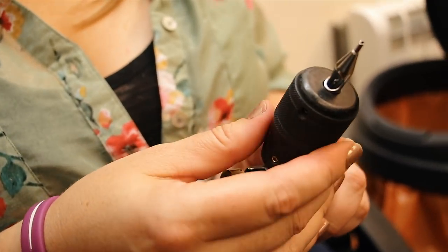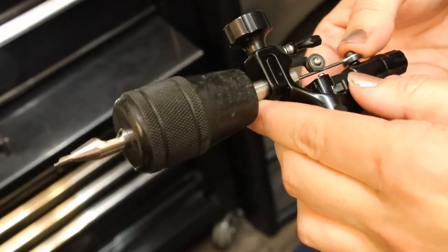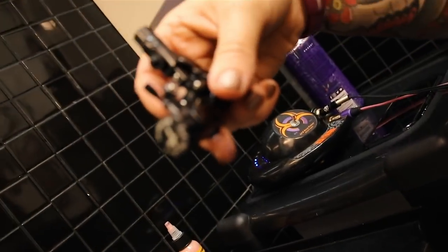Question number one before we even get started — how do these machines work? It runs off a power pack which runs through the motor, so you get a movement that goes like this, which then causes a vacuum suction to suck the ink up into the tube into the tip of the nib, which then when you touch it into the skin it punches it into the skin — which we will show you in a few moments. Today we're getting tattooed whilst answering questions about what to avoid if you want to start getting tattooed.